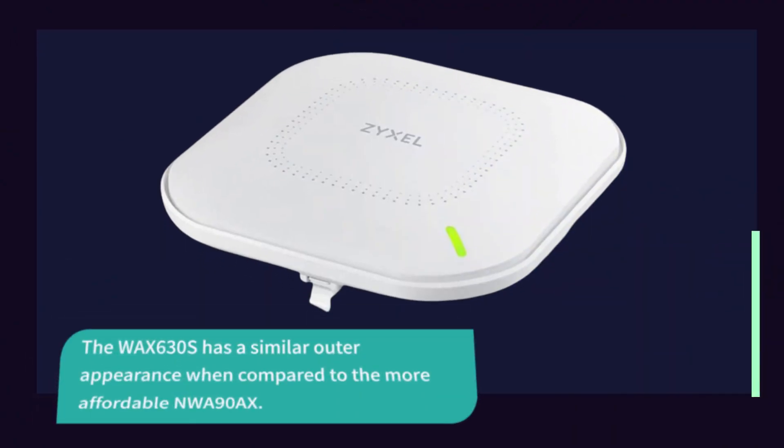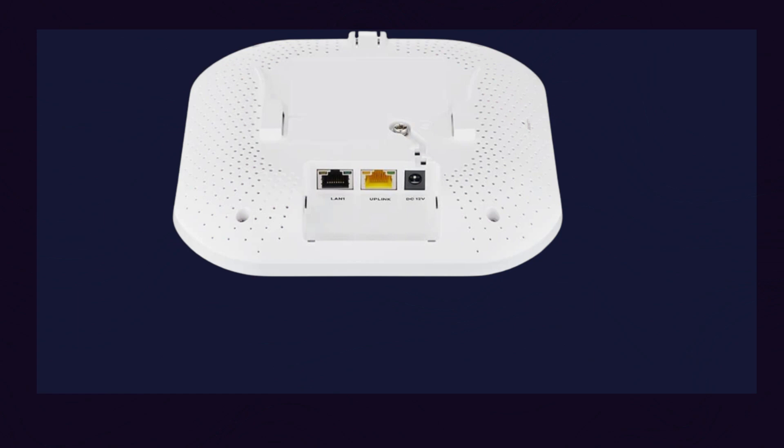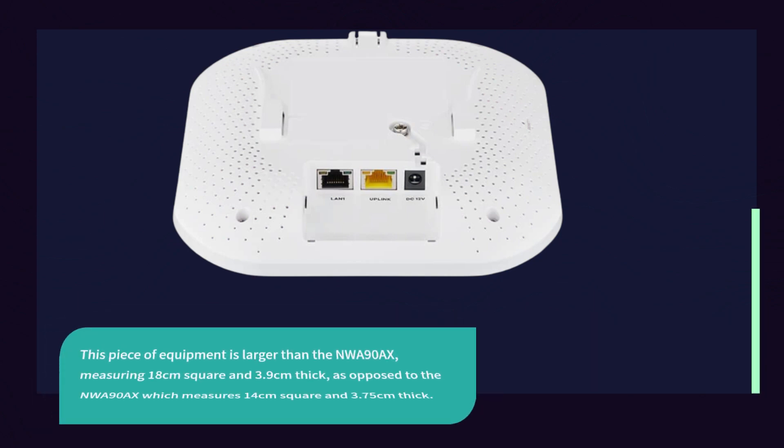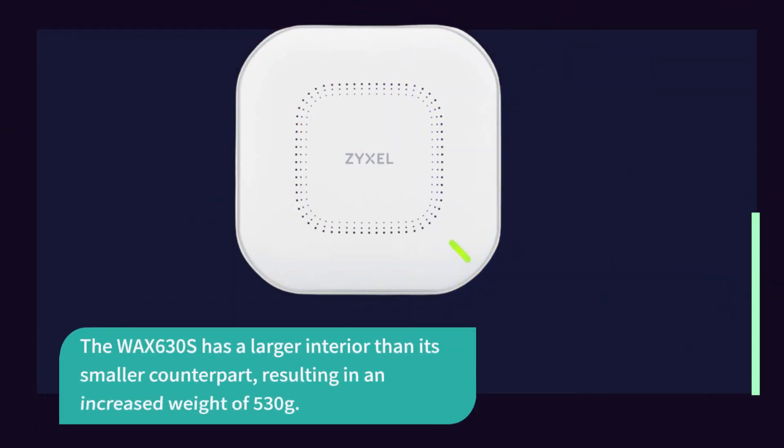The WAX 630S has a similar outer appearance when compared to the more affordable NWA 90X. This piece of equipment is larger, measuring 18 cm square and 3.9 cm thick, as opposed to the NWA 90X which measures 14 cm square and 3.75 cm thick. The WAX 630S has a larger interior, resulting in an increased weight of 530 grams.